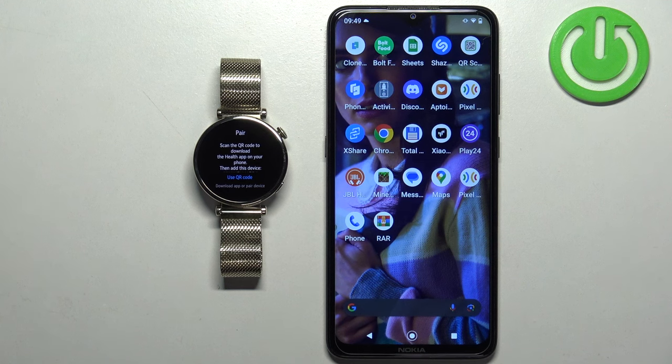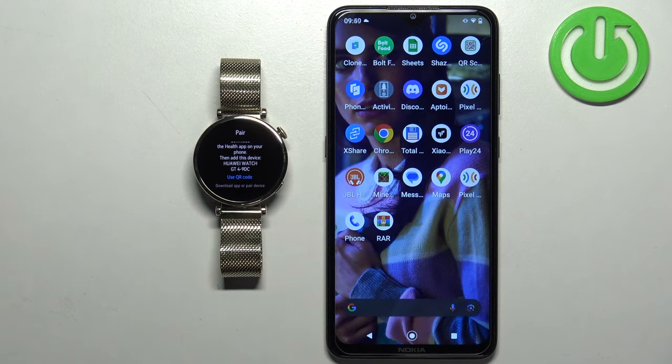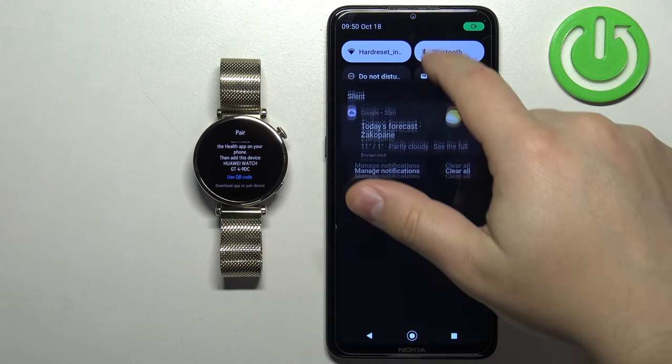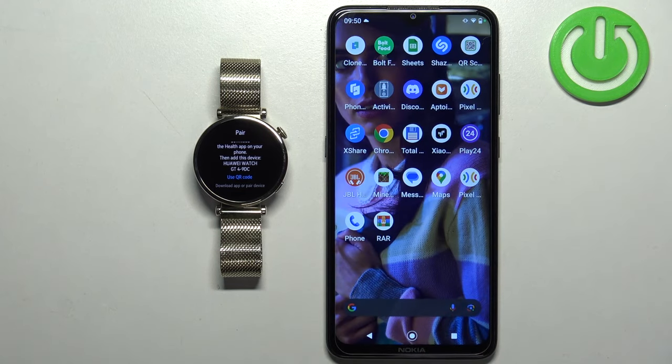After you select the language, you will see a screen telling you to scan a QR code to download the Huawei Health application. We're going to download it ourselves on our phone instead. Go to your phone, make sure you have internet connection and Bluetooth enabled, then open a web browser.